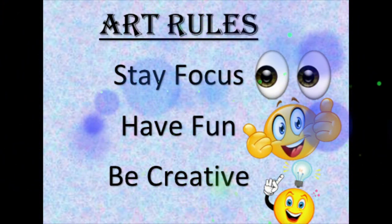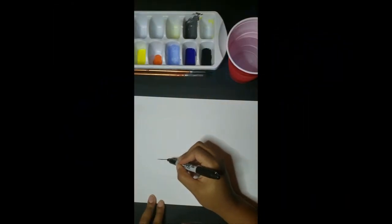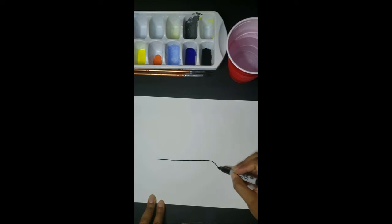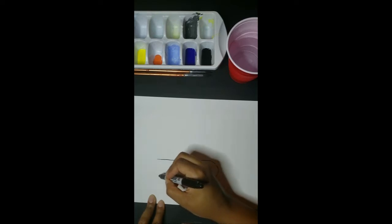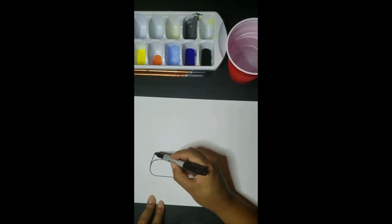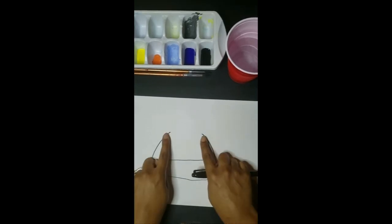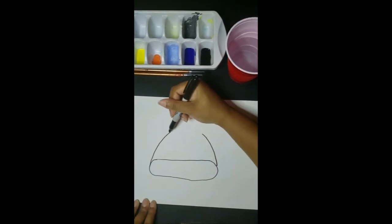Let's begin. We're going to take our black marker and create an oval at the bottom of our paper. Once we create that oval, we're going to draw to the left a curved line that goes inward, then to the right another curved line, and then connect those two curved lines with one straight line.